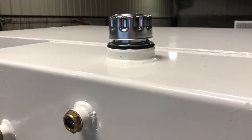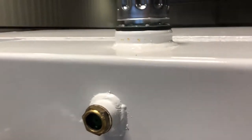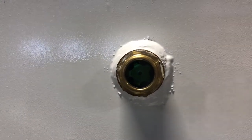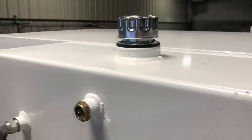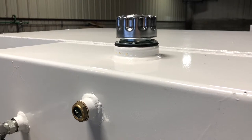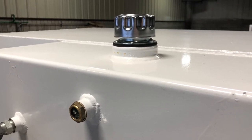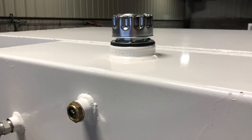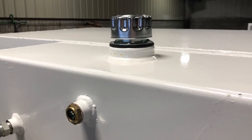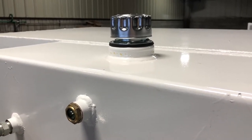On the oil tank, there's a sight glass on the front so you're able to tell when it's low on oil, so you can add more to maintain the proper level. The oil for this machine is standard tractor hydraulic oil, compatible with John Deere, Case IH, or any of the major manufacturers.